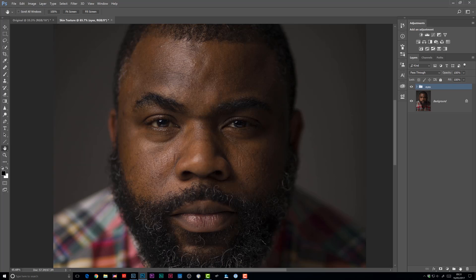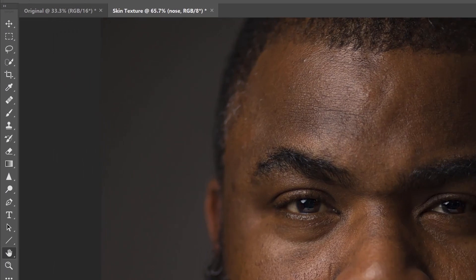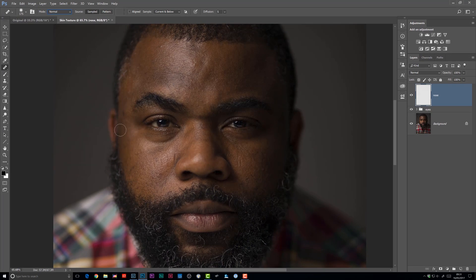Over in the layers panel, I'm going to add a new blank layer and I'll rename that layer to 'nose'. I'm going to use the healing brush to do this. When we choose it, at the top of the screen we've got the options bar where we have a number of specific options available to us for that particular tool.